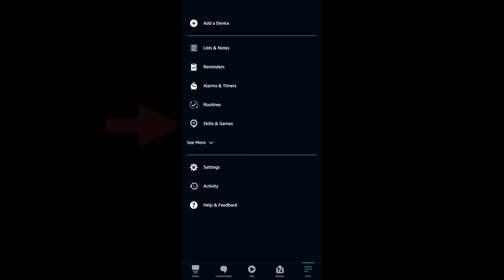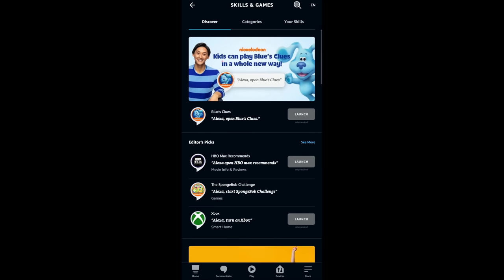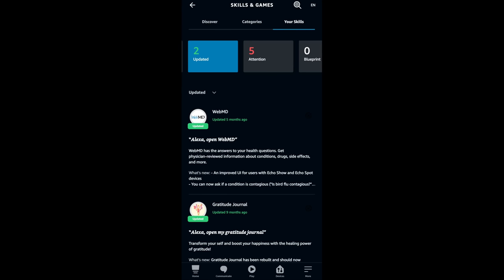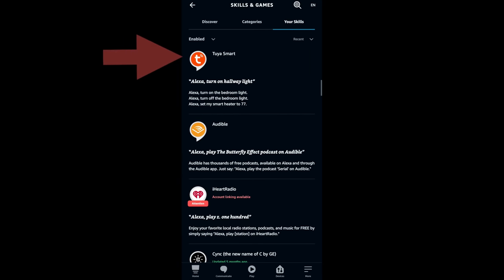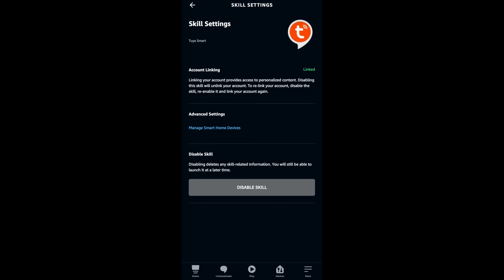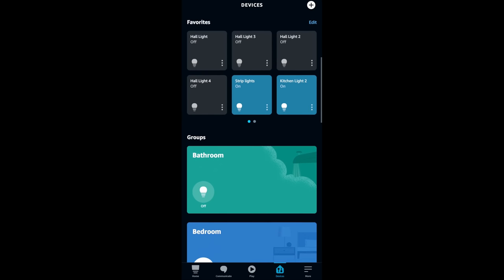Go into Alexa, click 'Skills and Games,' and it will show you your skills — that's what you need to actually connect. Find 'Tuya Smart,' click on it. You'll have to sync and connect your account with it. It will bring you into what the devices are once it's already linked.